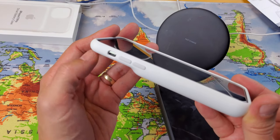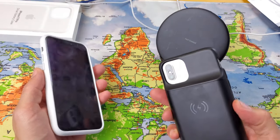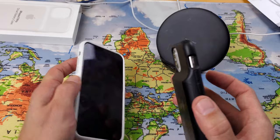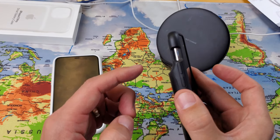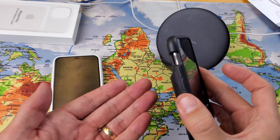The mute button is perfectly centered on the Apple case for the iPhone 11 Pro. If you have an iPhone X or XS, the mute button sits a bit higher. The generic case has a larger mute button slot designed to accommodate the iPhone X, XS, or iPhone 11 Pro.